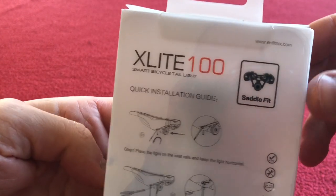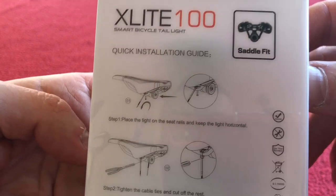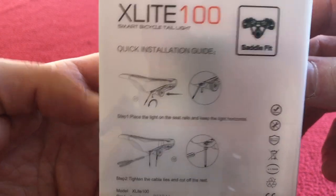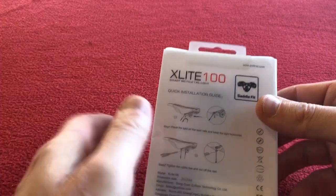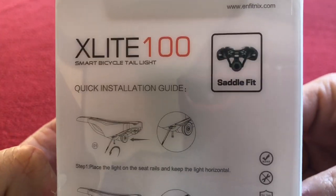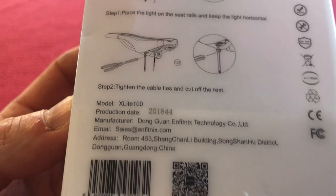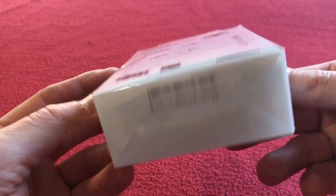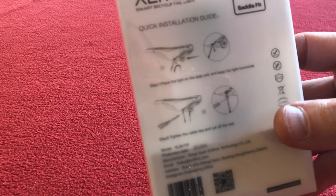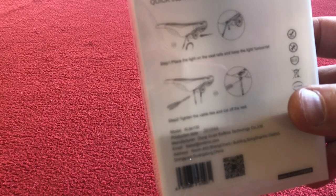This is actually a product from AliExpress. I was looking for a bike light I could put on my aero frame because my seat post is quite wide and my old light wouldn't go around it. So I saw this saddle fit, which actually fits to the rails underneath the saddle, so I thought I would order this. It cost me £16.67.